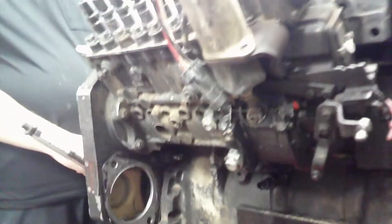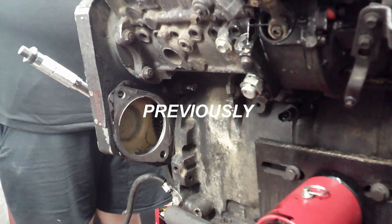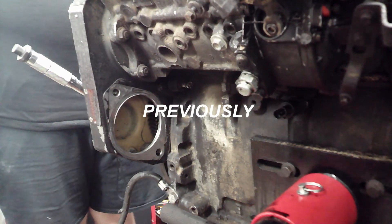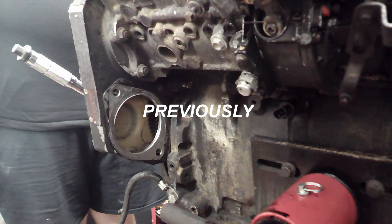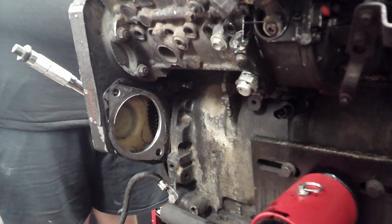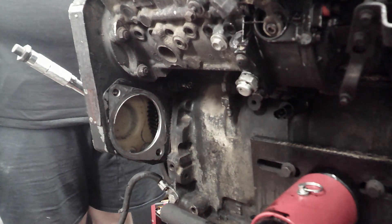What we really need to do is check top dead center on the engine, but the first problem is my little timing pin will not move to be able to find top dead center. So we're gonna take that out.